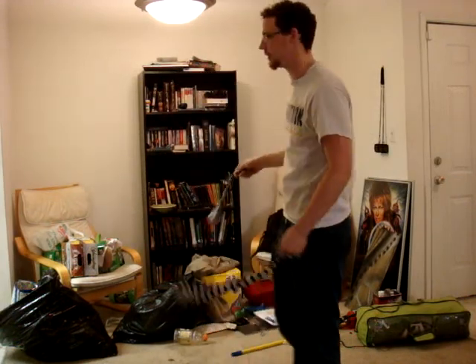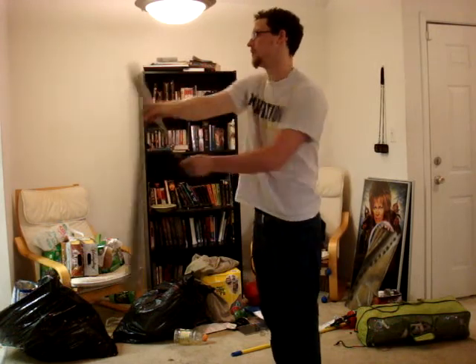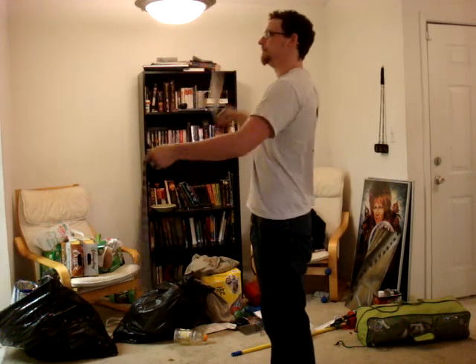The best way to practice these is with both poi. Start threading the needle and try to get your thread the needle as far out in front of you and as far back as you can get it. I'll show you that from the side here.